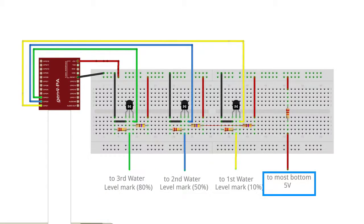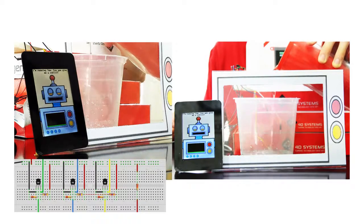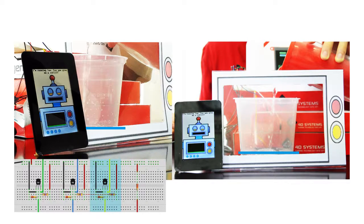While the tank is empty, the tank widget will display an empty value as well. For the first level, the tank widget is set to display 10% of its value.